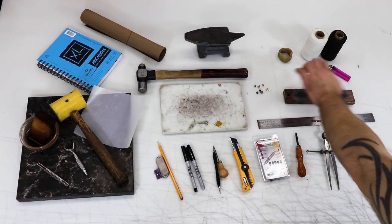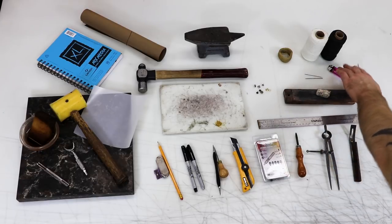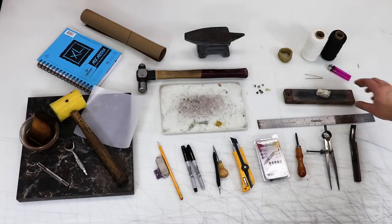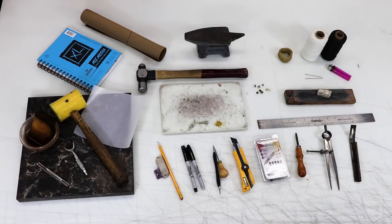Some wax thread, both Glover's needles and blunt needles, and a lighter. A strop that you can either buy pre-made or make your own for sharpening all your tools, from knives to bevelers, and the appropriate rouge.